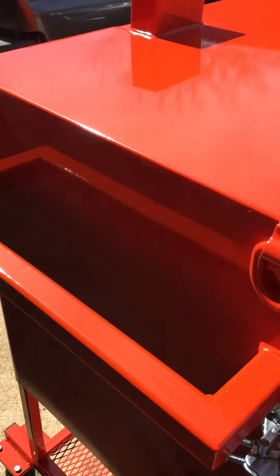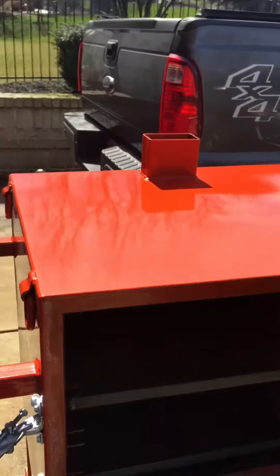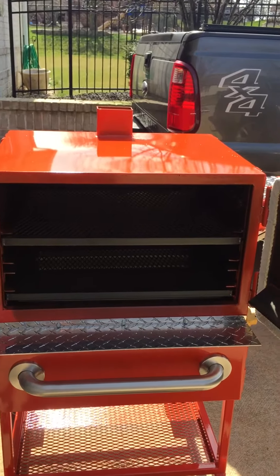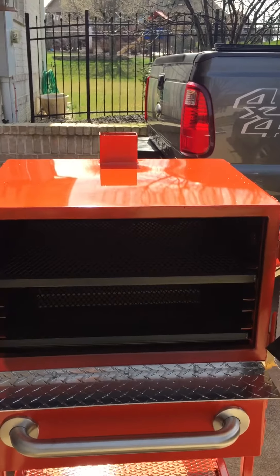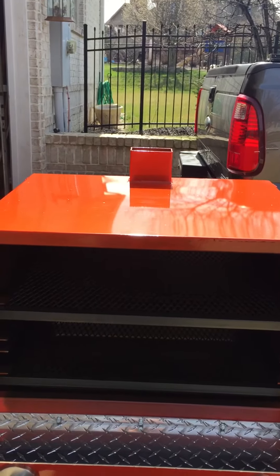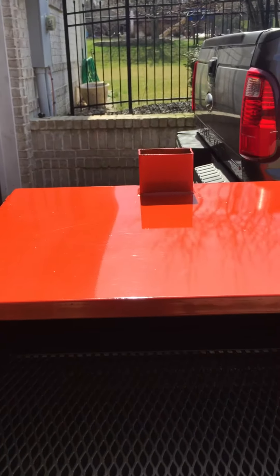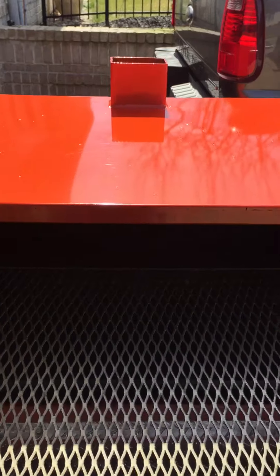It comes standard with two cook racks. Spacing is six inches apiece. There is a set of rack runners in between those two racks where you can adjust, or you could add those racks and have multiple racks for more ribs, for example.